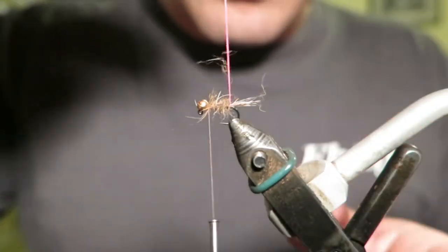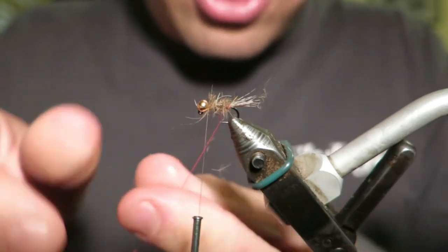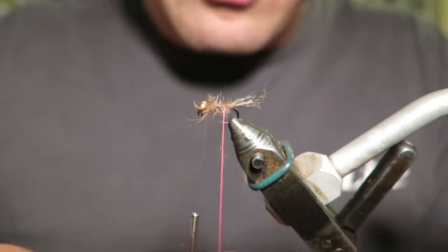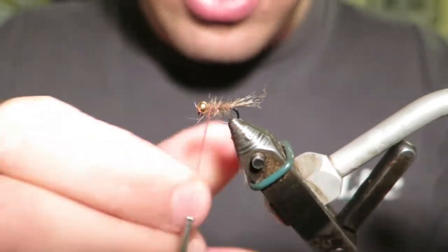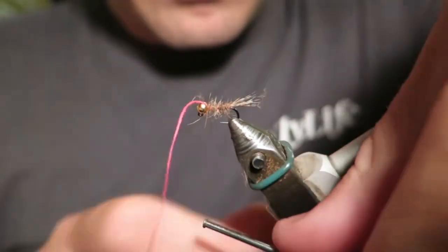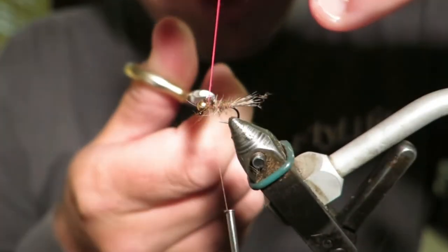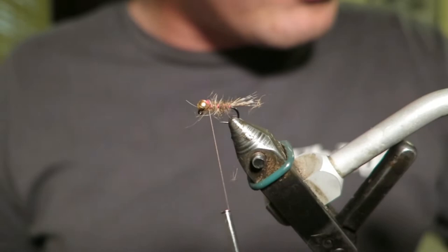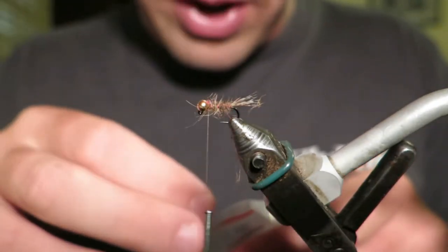There we go, I've tied my body in. Now I actually twist this Glowbrite when I wind it through, just because I don't want it to flatten out too much, so I'll wind it through like so. Make sure you leave a little bit of a gap there at the bead, so when you tie in a bit of peacock dubbing or something for the thorax or your hackle, it's got somewhere to go and doesn't crowd the bead.